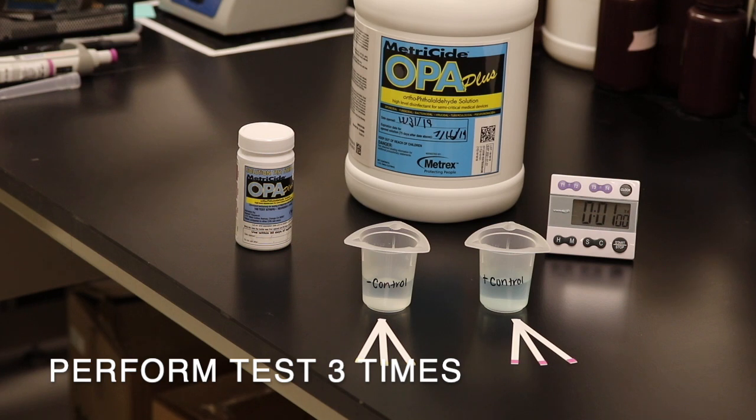Repeat the positive and negative control test two additional times each, for a total of six quality control tests. In order for the Metricide OPA Plus test strip bottle to pass the quality control test, all six tests must indicate the proper result.